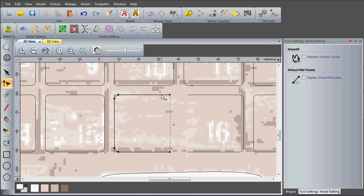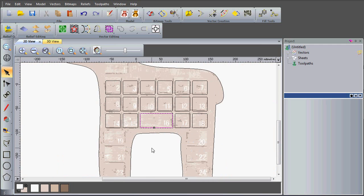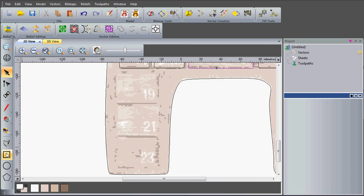Then I'm going to exit node editing so I can join these two together. I'll shift-select them first of all, then join with a straight line — join vectors with a line — and you can see they're joined at the top. Now I'll close them with a line at the bottom, and I've completed that door. Now I just want to create the remaining doors.